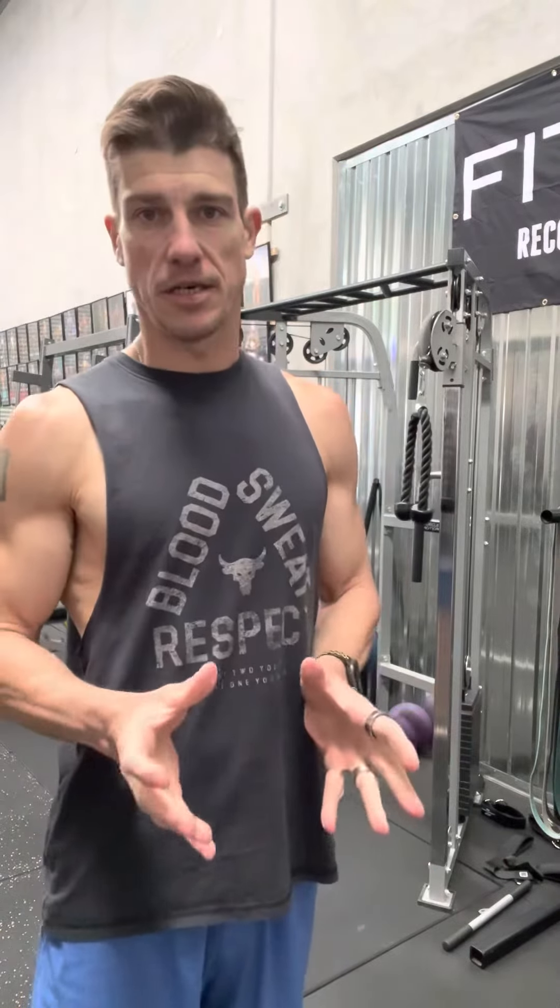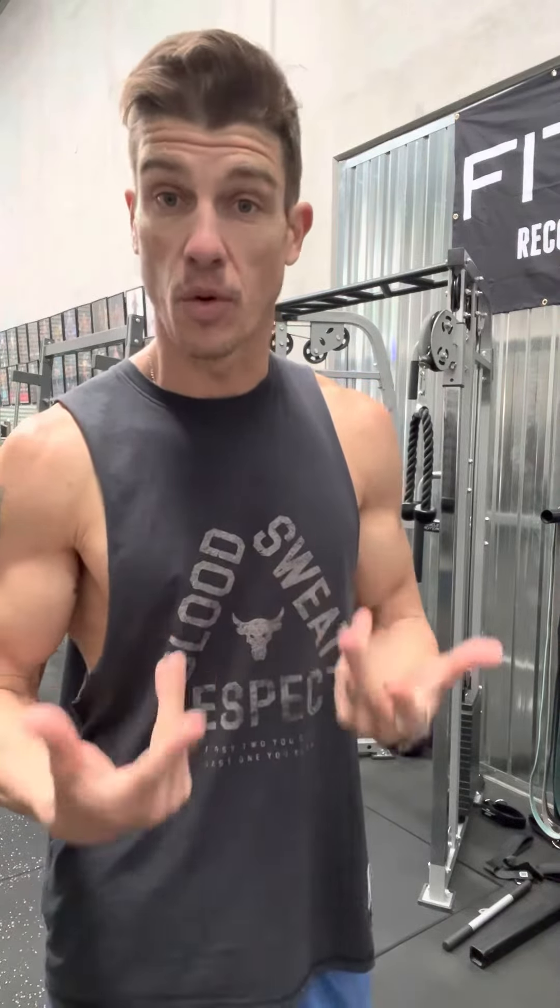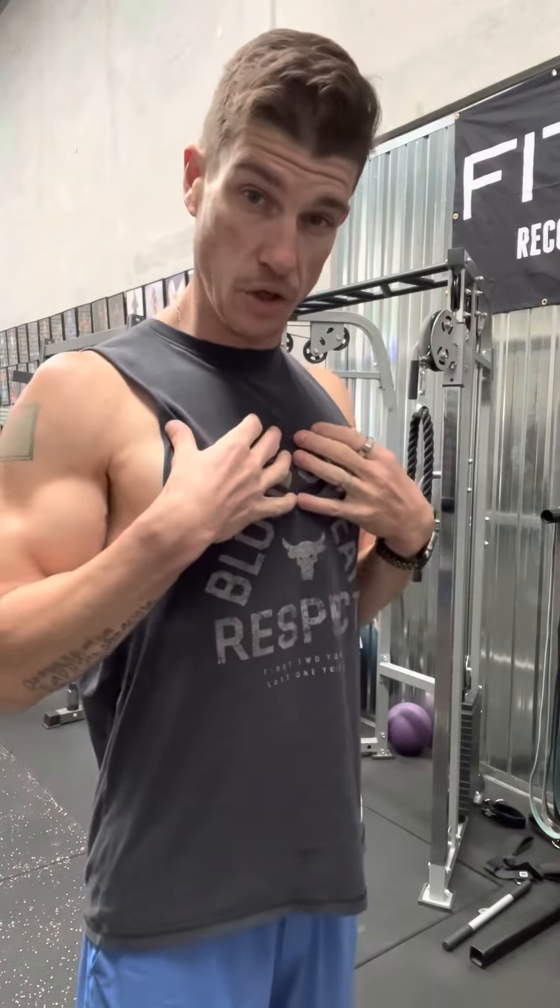Cable face pulls are a fantastic exercise for your rear delt development. They not only work well in terms of movement allowance, they're great for anyone with poor posture. If you happen to sit down a lot during the day and end up with those rounding shoulders or a bit of pain through the back of the neck or the traps, face pulls are a great way to develop the rear of the shoulders, really improve that posture, and draw your shoulders back. So they should be implemented quite often.